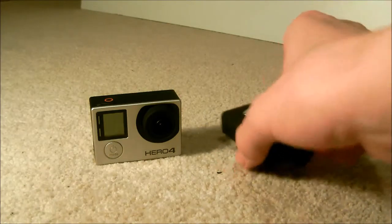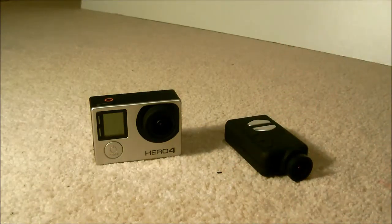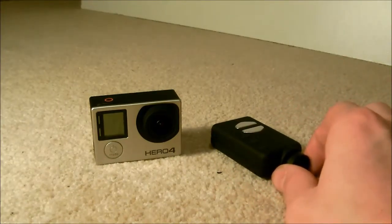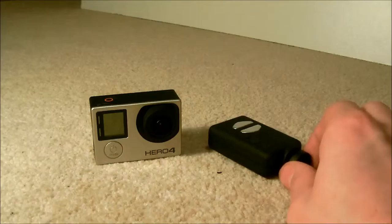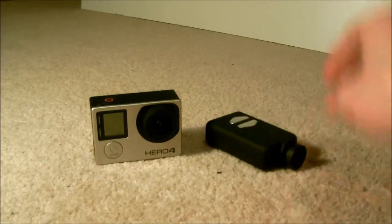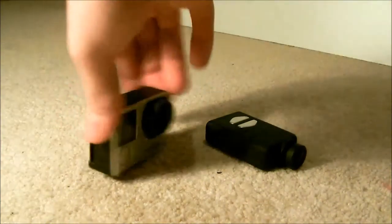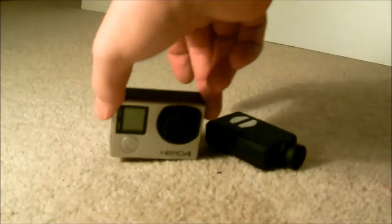To compare these cameras, the Mobius Action Camera comes in at a weight of around 43 grams. And the GoPro weighs 88 grams, obviously a tad more because of the LCD screen at the back.